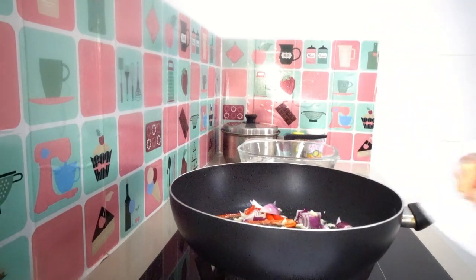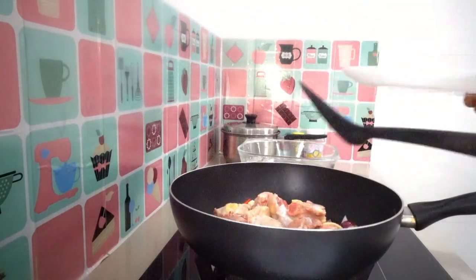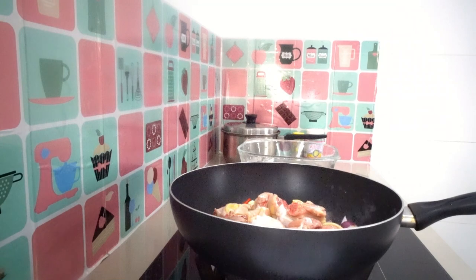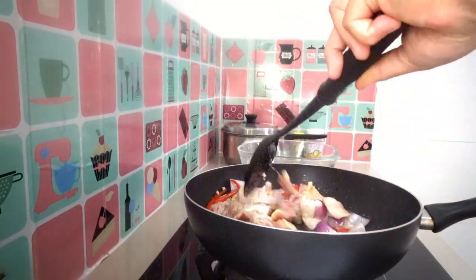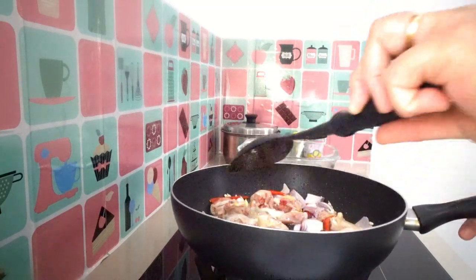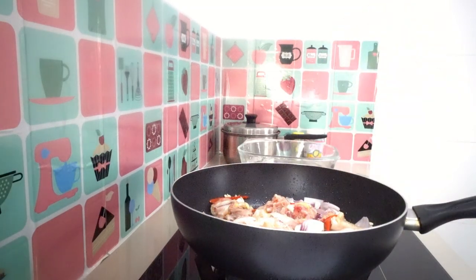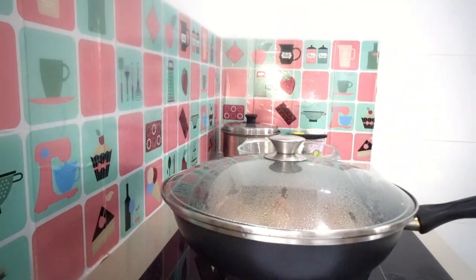Add our chicken — about 700 grams of chicken. Add the chicken and stir it over for a while.